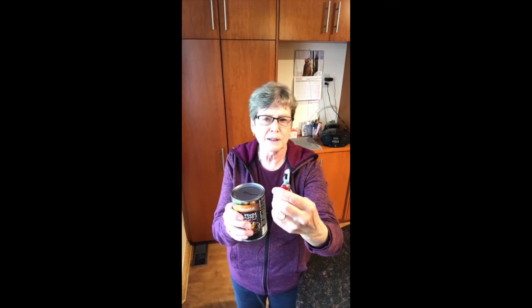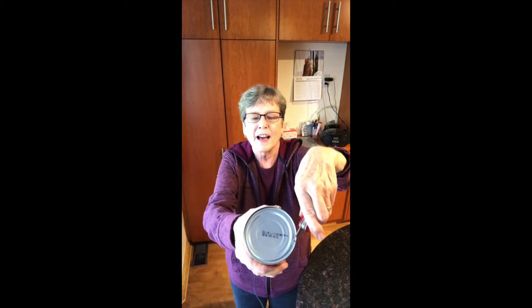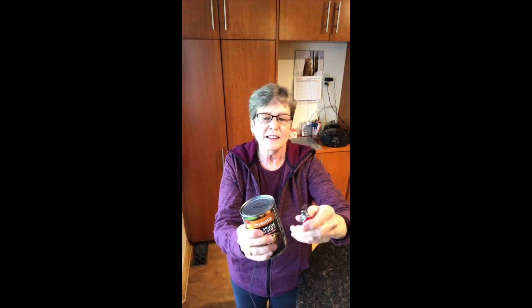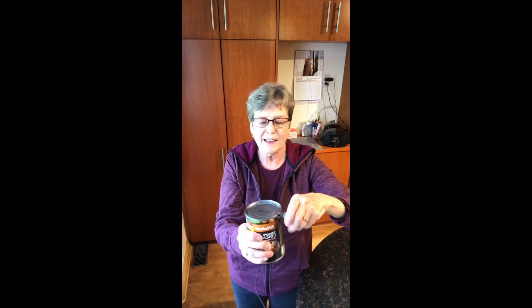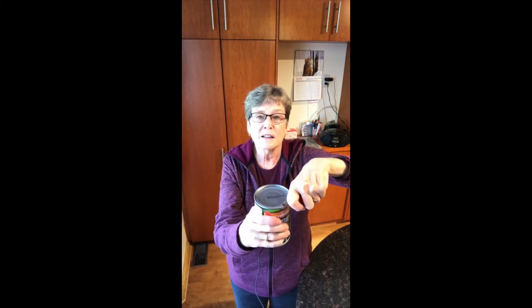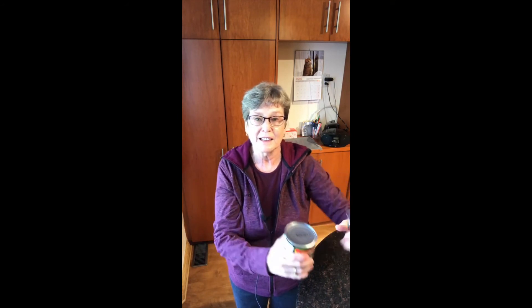What you do is — this is the sharp part, but it's not that sharp, you don't really cut yourself. You put it on the can just like that, so that one side is on the inside edge and the round hook part is on the outside edge. You just pierce the can and then, using a rocking motion, you go around the can edge.